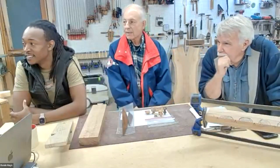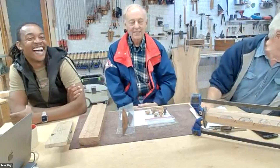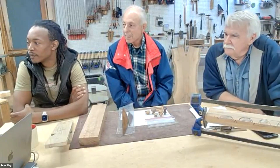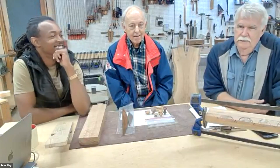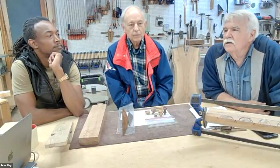Some questions: who here has never used a card scraper? One of the questions people have is why use a card scraper when you have perfectly good sandpaper? There's a group of people who prefer the finish of a cut edge, like a planed edge, versus a sanded edge. We're talking really minor, insignificantly small differences, but some people prefer the cut edge as opposed to the sanded edge.